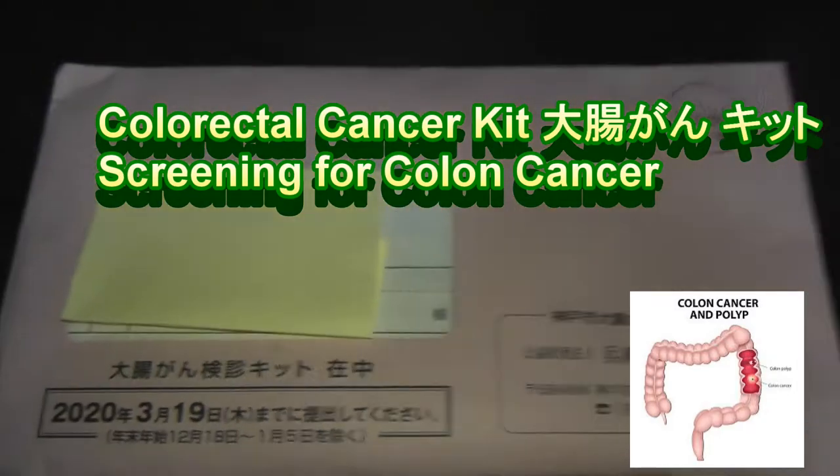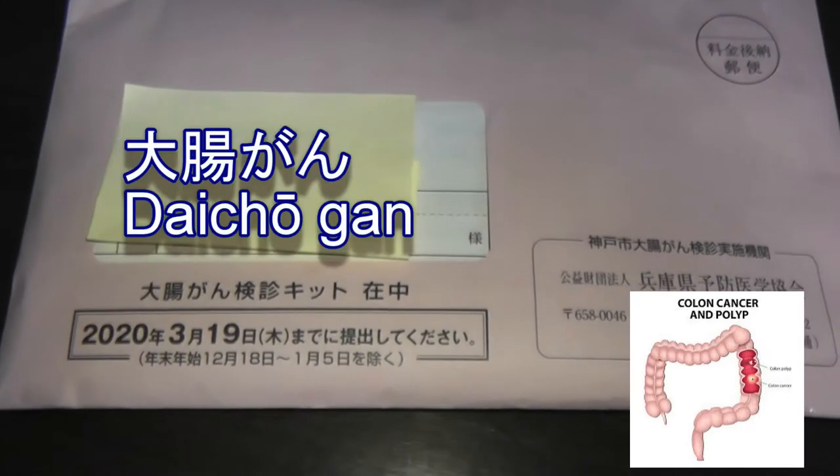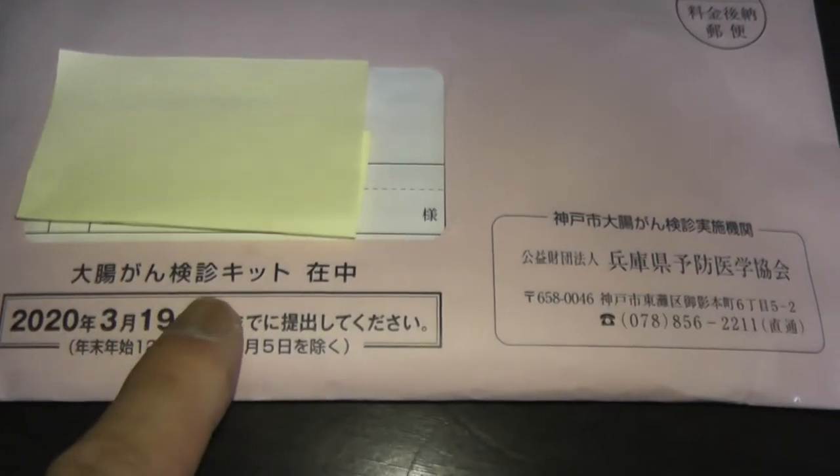Hi everyone, it's James in Japan. You're looking at an envelope kit. It's for colorectal screening. It says Daichougan Kensa Kit.